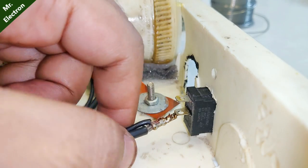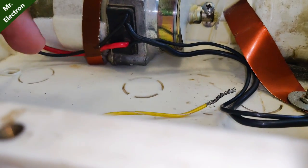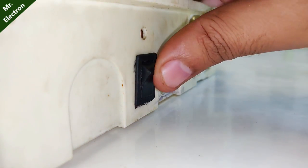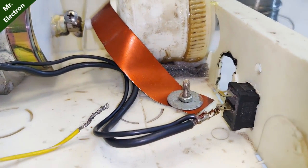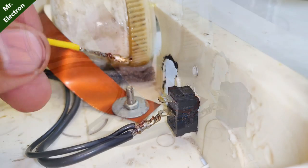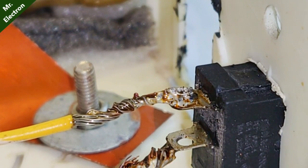Here as you can see I have taken one wire from the DC motor — the black one — and connected it to the switch. The second wire is connected to a clip which will be connected directly to the 12-volt 7Ah battery. There is one more terminal left on the switch, and to this terminal I will connect the yellow wire, which will again be connected from this side to the 7Ah battery. After doing all this wiring it's finally time to connect the battery.